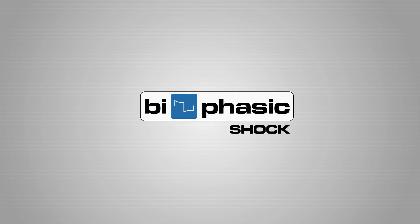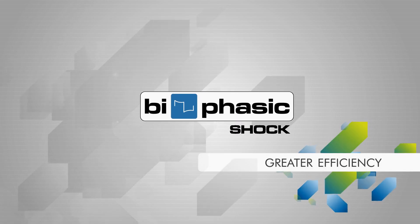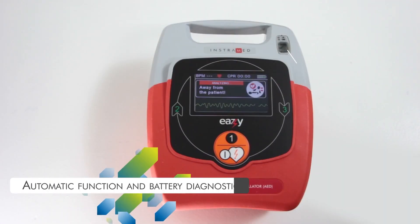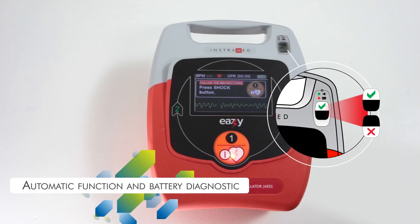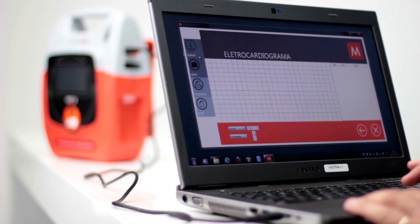Two-phase shock provides greater efficiency of shock treatment. The ESIS also features automatic function and battery diagnostics, and a PC connection that allows the user to visualize events recorded in the internal memory.